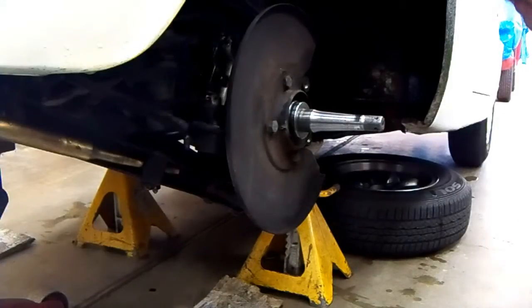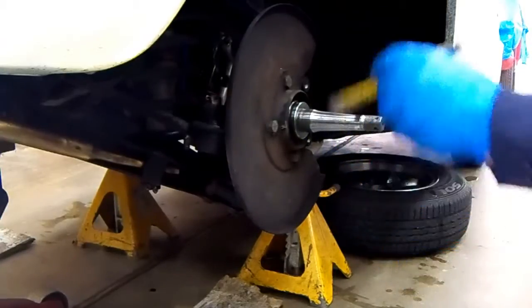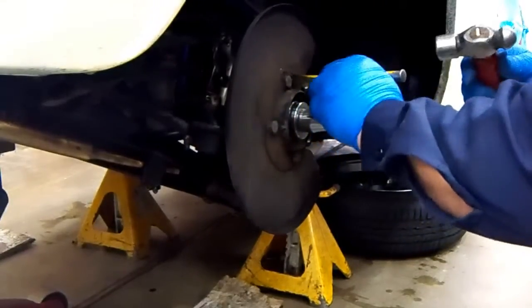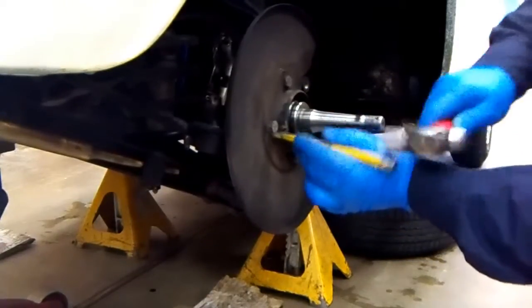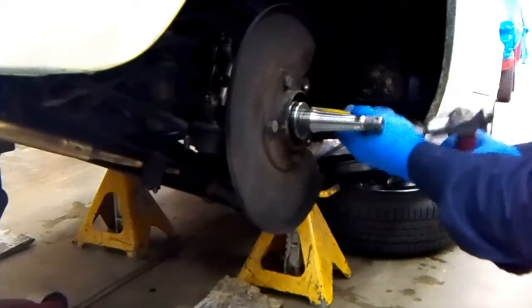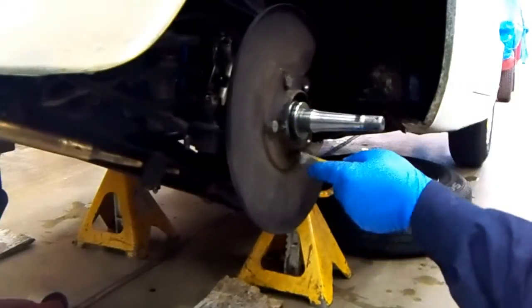We've already got the hub off. I need to get that spacer off of there, which means I'm going to have to take the backing plate off for a couple minutes. We've got these lock tabs on here, and the easiest way to get them off is just a flat chisel — get a little space, and then gently. You don't want to put it across it and hammer on it and chisel the thing in half.